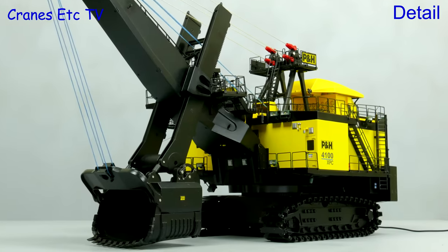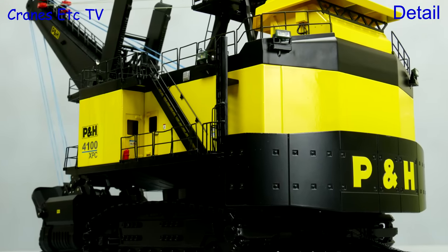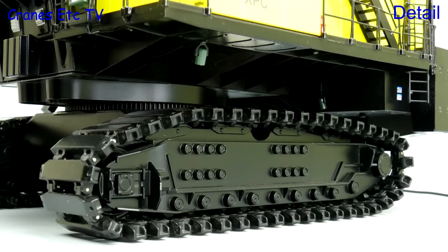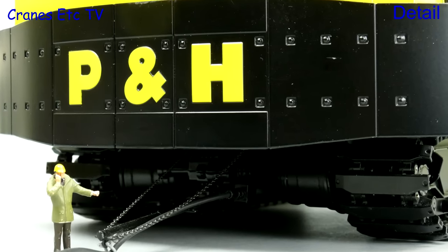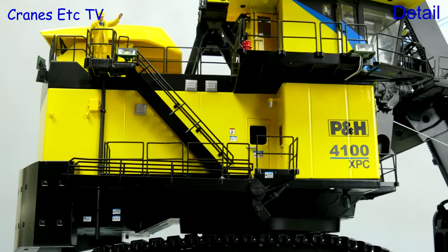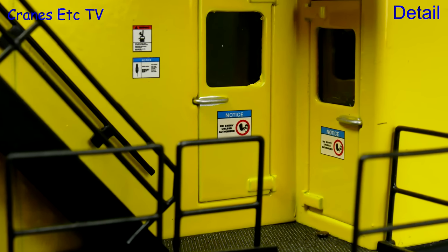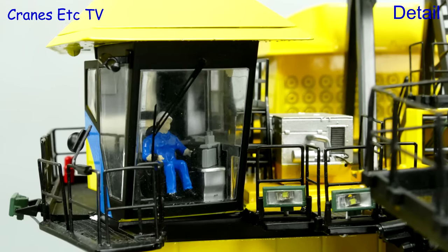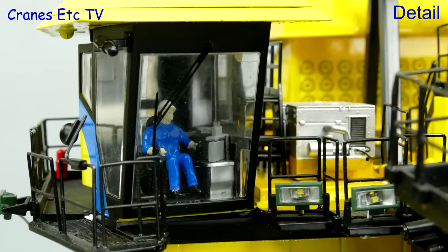Let's have a look round the detailing and it's essentially unchanged from the original TWH model. Firstly it looks very convincing because it's a massive lump of metal, so it is very heavy but there's plenty of great detailing. The crawler tracks are suitably massive and robust, and at the back the counterweight is also massive. Going up a bit there's plenty of nice modelling with mesh walkways and metal handrails, and when you get close up there are really nice details such as door handles and graphics. This version of the model comes with an operator in the cab, and that's appropriate because of its radio control.